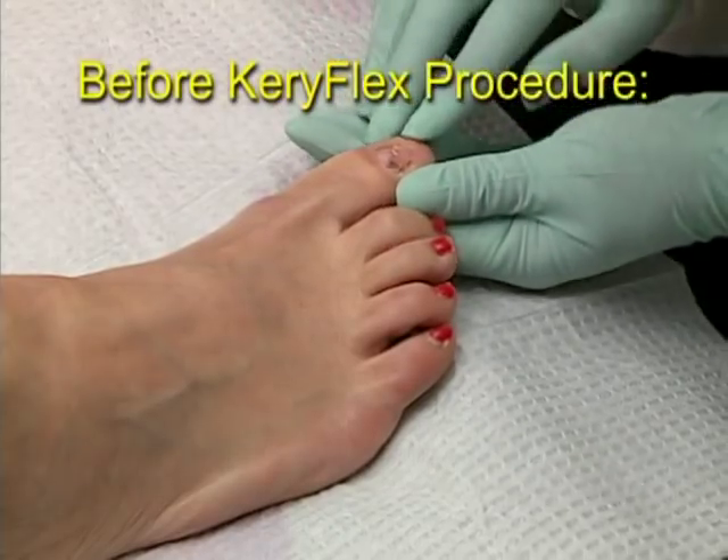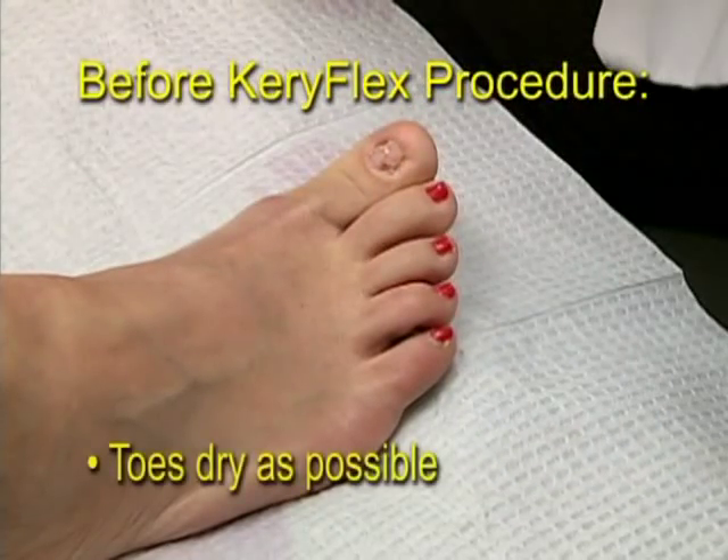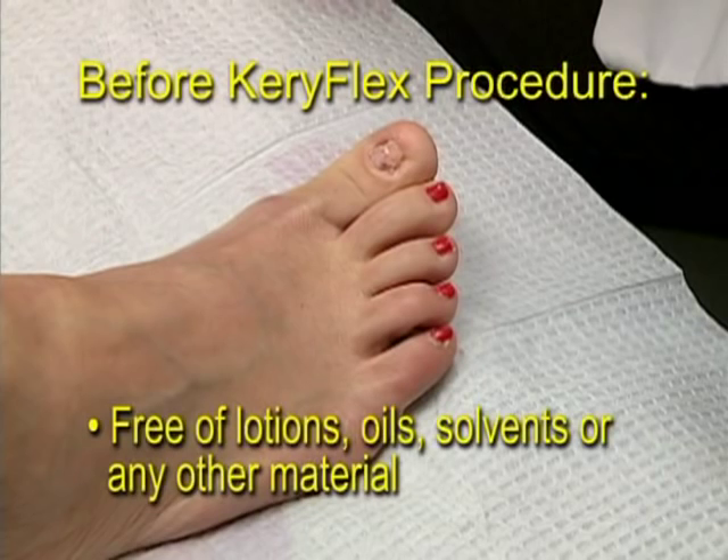Before the Keriflex procedure, you should check that the patient's nails and toes are as dry as possible, and free of any lotions, oils, solvents, or any other substances that might hinder the bonding of the resin to the toenail.